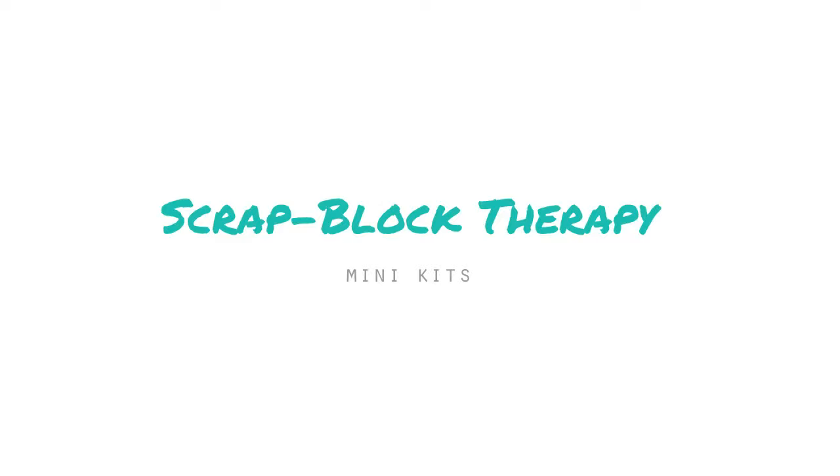Then we will each post two process videos showing how we use our mini kit. The point is that you do the same — watch us assembling our kits, then go to your stash and grab the same things or similar things. On the weekend we will use these products so you can scrap along.